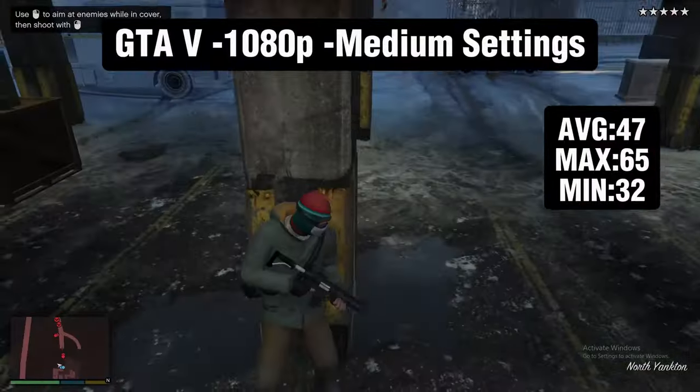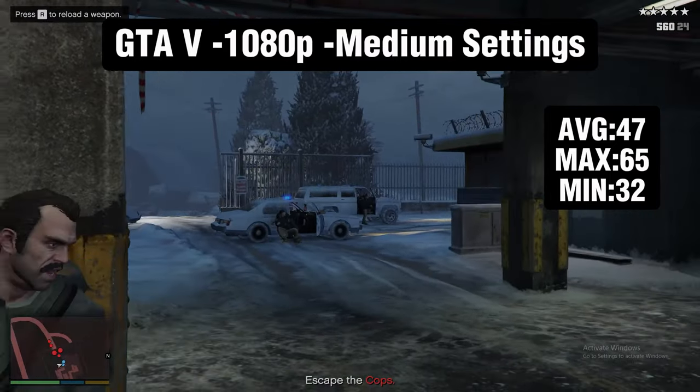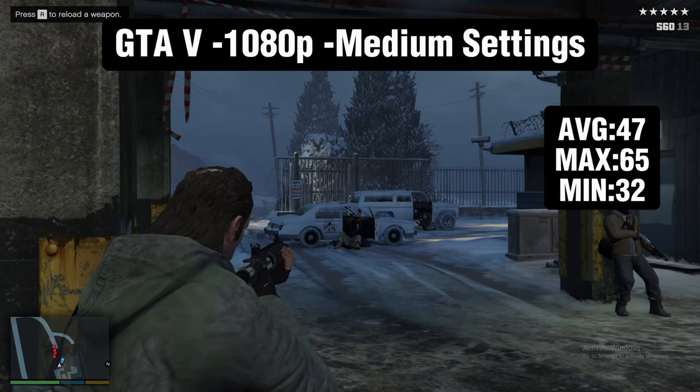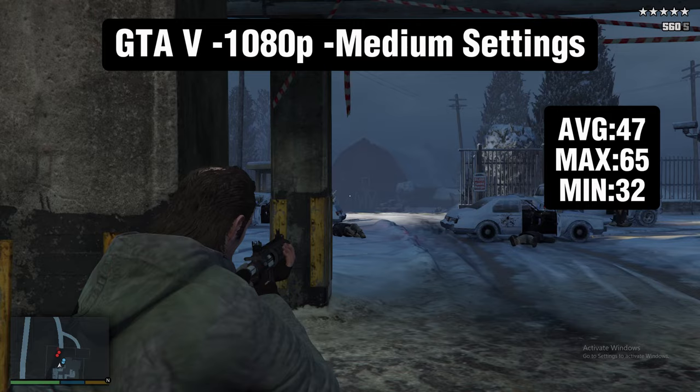The next game is GTA 5 running at 1080p medium settings. I think if you lowered the settings down to normal or low you can hit 60 more of the time — we did hit above 60 some of the time, hitting 65 — but this just shows the limitations of the two cores on this processor.